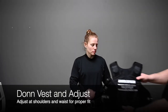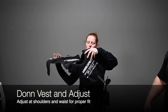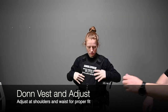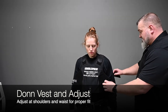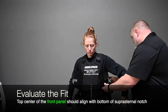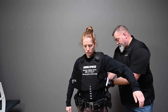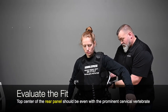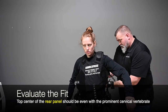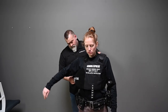Have the officer don the vest and adjust it using the shoulder and waist straps for a proper fit. The center of the top front panel should be aligned with the bottom of the suprasternal notch. The top center of the rear panel should be even with the most prominent cervical vertebrae of the back — generally 2 inches below the top edge of the t-shirt.